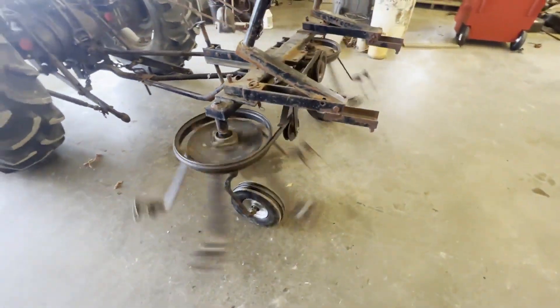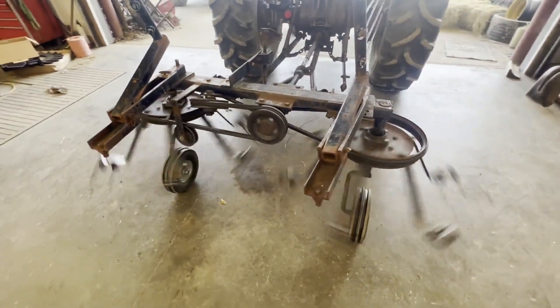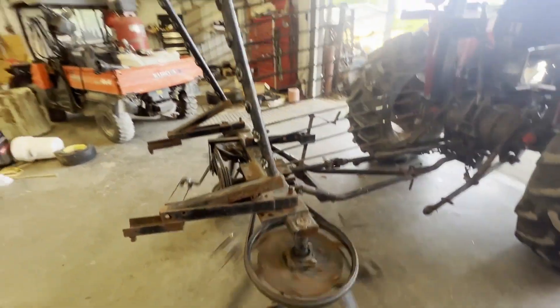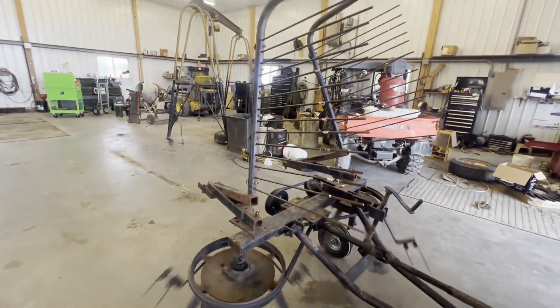Folks, here's a Grim two-basket Tedder. I believe these are seven foot working width — I'll double check that and put it in the description. They're belt driven, 540 PTO, and it has this raking attachment that you can actually fold behind the machine and it'll windrow by throwing the hay up against those fingers.